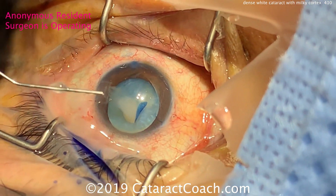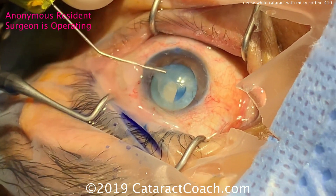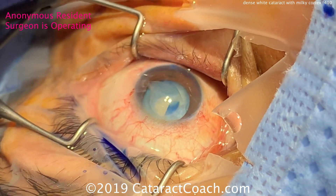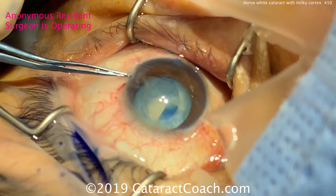Now the danger here is the capsular bag is pressurized, but the anterior chamber is not as highly pressurized. There is a main incision already, which will allow fluid and viscoelastic to egress from the incision.